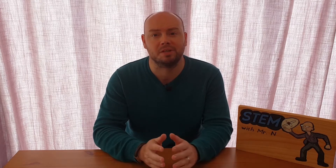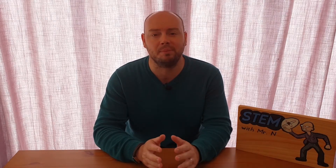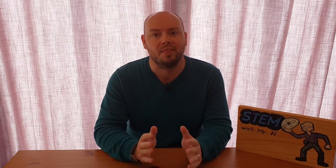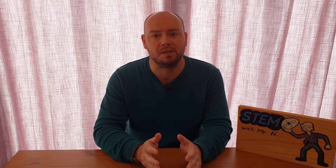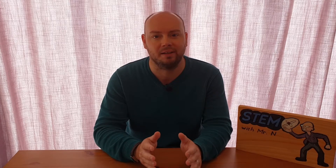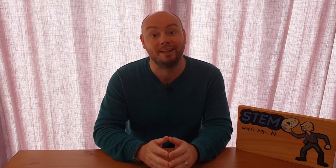Hello and welcome to STEM with Mr N where I perform different demonstrations and explain the science behind what we're seeing. This week I'm going to be crushing a plastic bottle and putting a paper towel into water without it getting wet, all using the same thing: air pressure. Let's check it out.